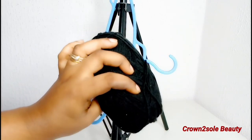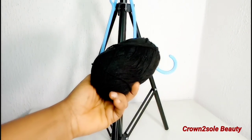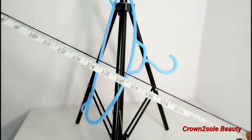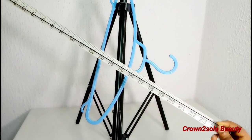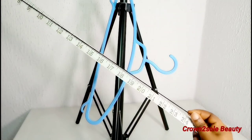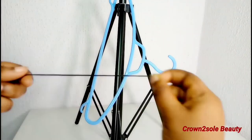In this tutorial you will be needing yarn thread, a hook, a hanger, and a wig stand — you can use any stand of your choice. Right now I have to measure my yarn thread; I'll be using 24 inches of yarn thread.